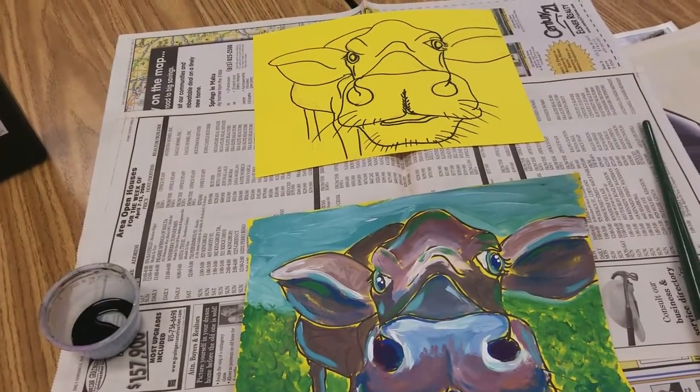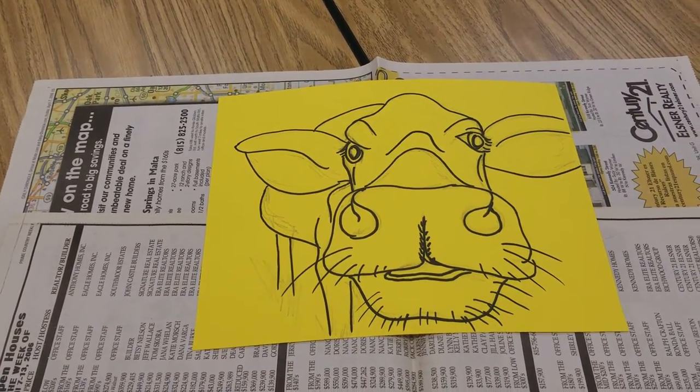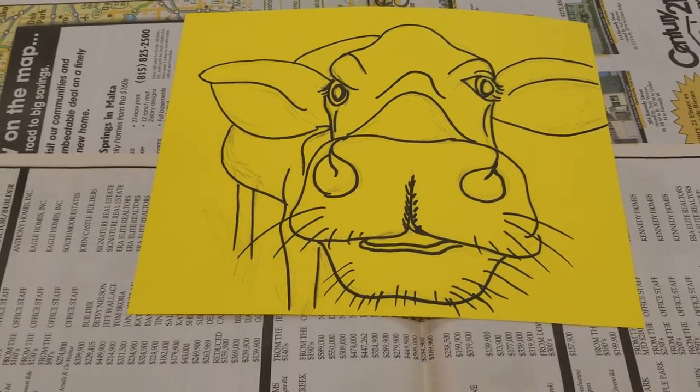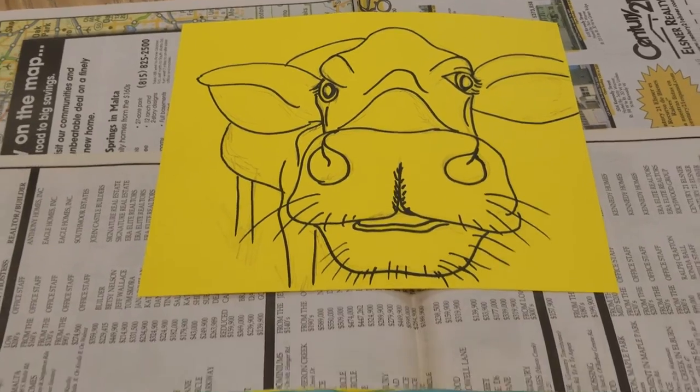We're going to talk about a new technique called tempera batik. The first thing you should do is draw whatever you want to draw in pencil, and then outline it with marker. Then the next step is to paint it with tempera paint.